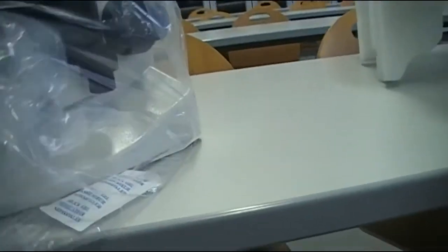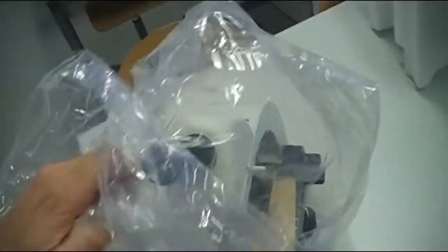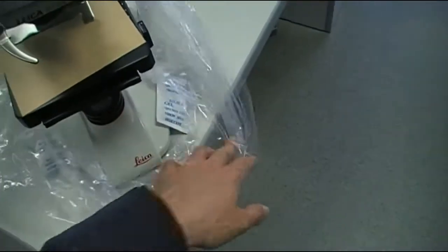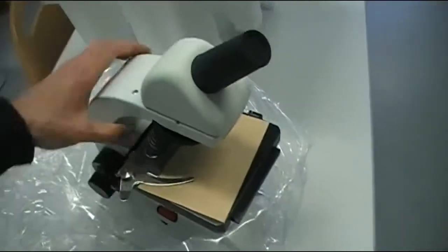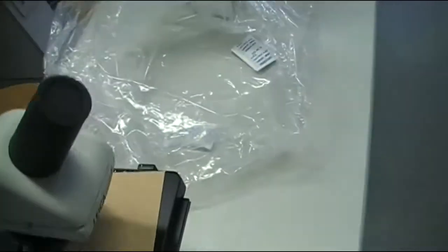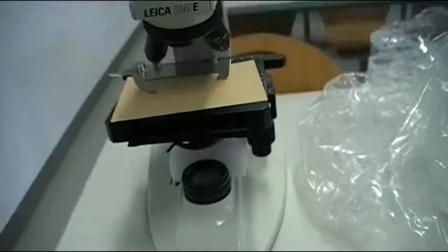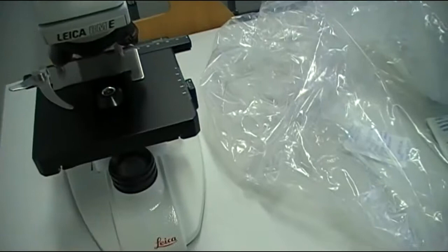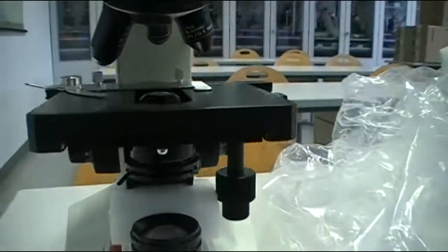The plastic bag seems to be sealed — can this be possible? No, the opening is here on the side. Okay, here we go. Very nice and solid — that's how it looks like. The condenser is here.